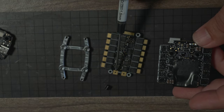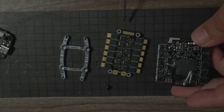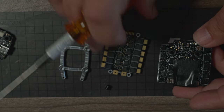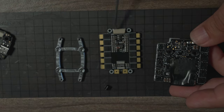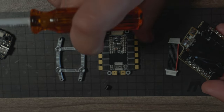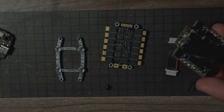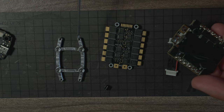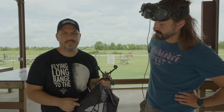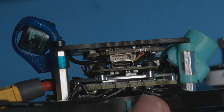What you notice about the Team Black Sheep stack is that you actually have solder pads on both the top and the bottom, with individual solder pads for your connections should you ever break off the connector. If you ever mess up a pad, you've got a whole other set. Some people actually just prefer to solder on the bottom for a super clean build.